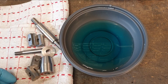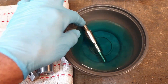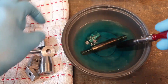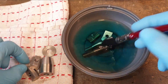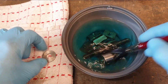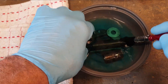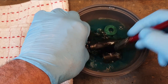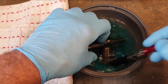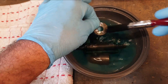The instructions say to fully immerse the parts in the solution and use a brush to give them little short strokes, and it says it should take about three minutes. So let's just drop everything in. You can see the colour changing immediately on that part. They've all turned colour almost immediately. That washer seems to be taking a bit longer.